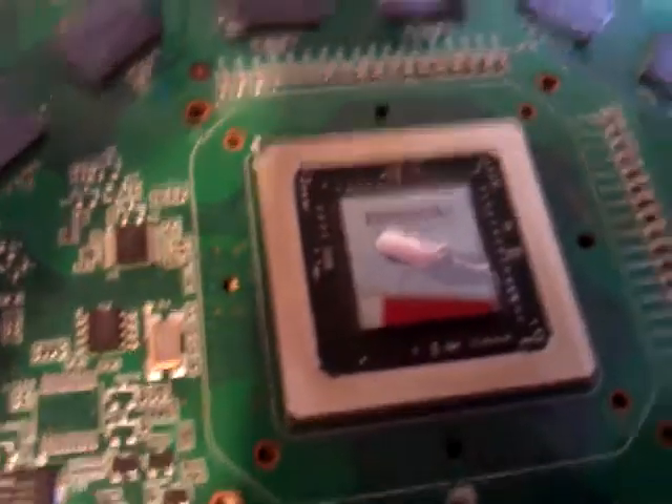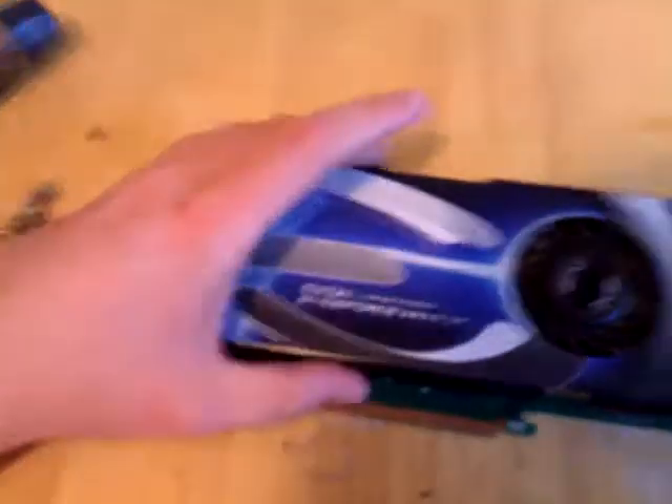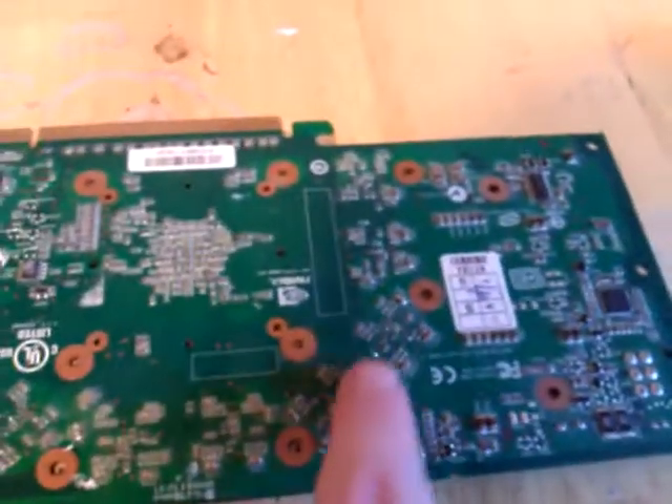I will show you how well it spreads out across the GPU in a second. I'll set the camera down for a second. Take your heat sink back over, put it down so that it sits on it. Put a little bit of a move around to transfer that evenly, then put your screws back in the holes — that will apply the pressure.